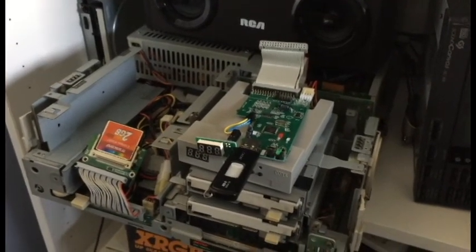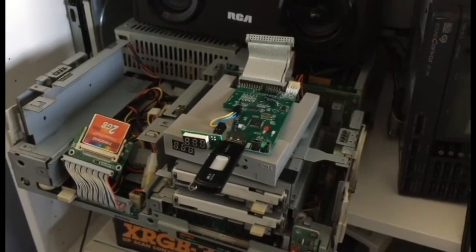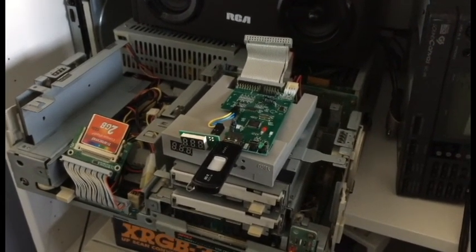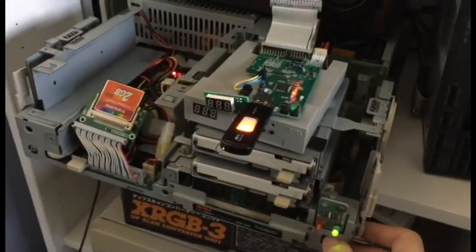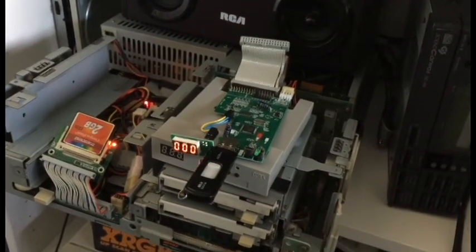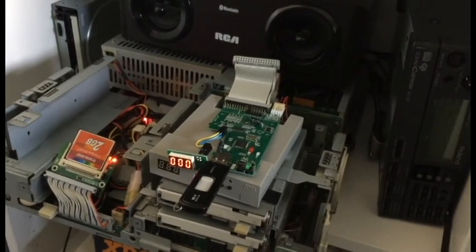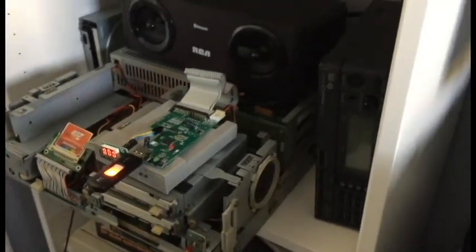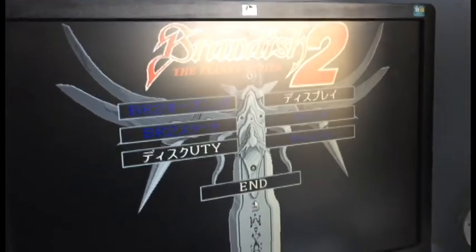We've got the thumb drive with the config files and disk files all ready to go. We're going to power on the machine — we see HXC flash briefly — and it goes straight to disk 000, which is good, that's what we want. And it's going to go ahead and load the first disk of Brandish 2, which shows up on this monitor over here. There we go — it's Brandish 2.